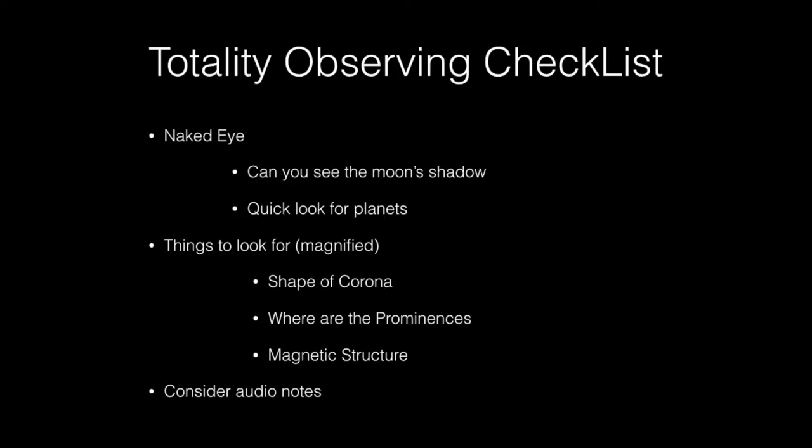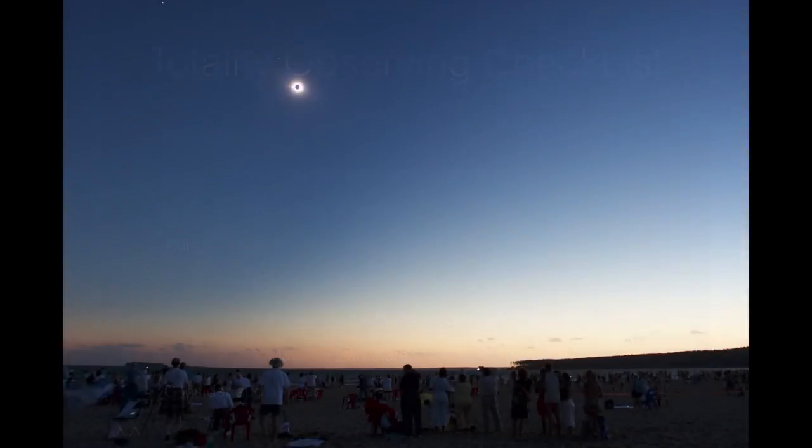The August 2017 eclipse only lasts for two minutes, so it's important for you to think about what you want to look at — and there's a lot to look at. I'm going to focus on two areas: first, what you can see unaided, and second, what you can see with binoculars. In Russia in 2008, I didn't bring binoculars, and so I ended up looking at the eclipse just with my eyes and using a camera only for wide angle. Whether you use binoculars or not, it's important for you to look around.